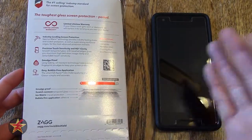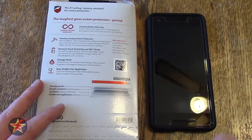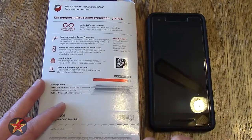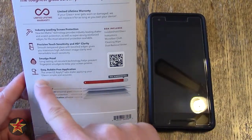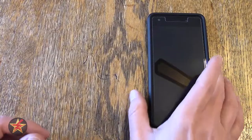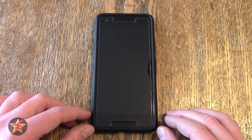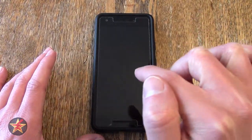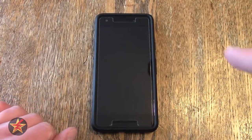Smudge proof: it smudges like glass would, but not as badly as those plastic screen protectors. With the plastic ones, once a smudge got on, you really had to rub hard to get it out. I just took a cloth before filming and went wipe, wipe — and all the smudges were gone. So smudge proof? Yeah, I'll say it is. As for easy bubble-free application — this is the bane of my existence with smartphone screens — although this one came near close to perfect. Let me show you what it looked like putting this on.